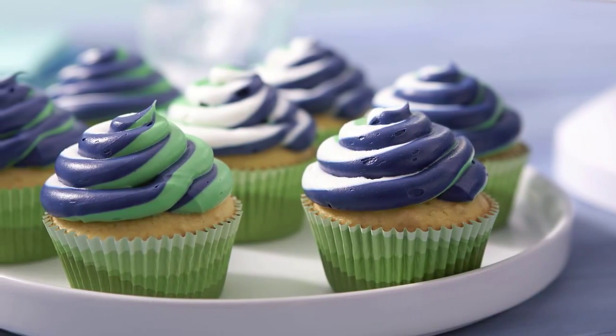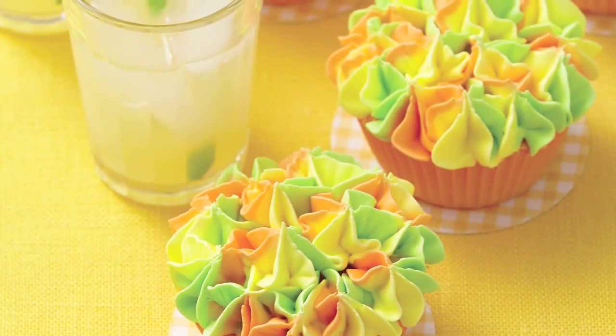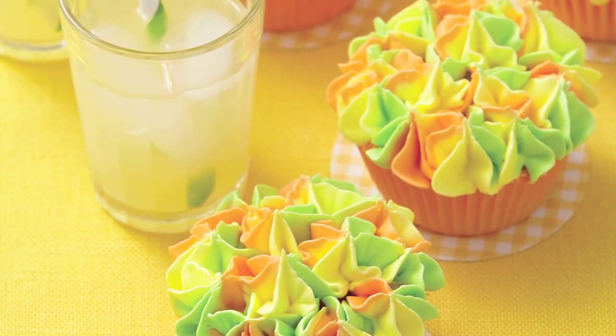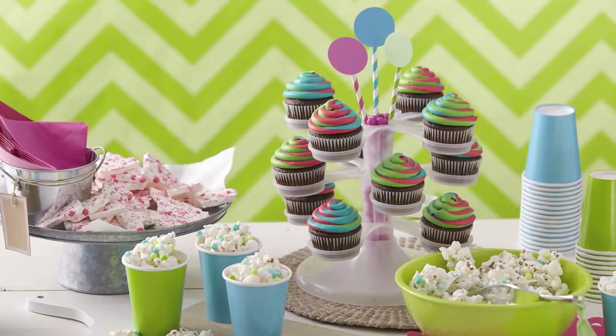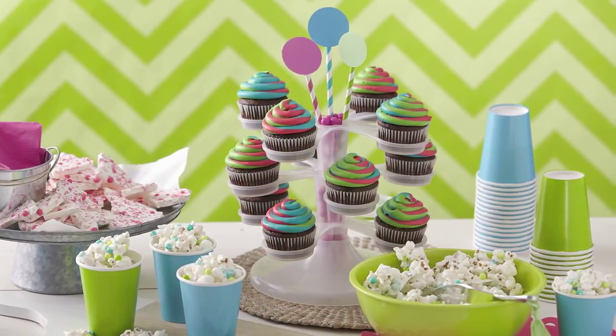This striking icing decoration may look intimidating, but it's easy with the Color Swirl Three-Color Coupler. The Color Swirl Coupler simplifies the process and makes it easy to create flawless, trendy, tricolor decorations in one easy piping motion.